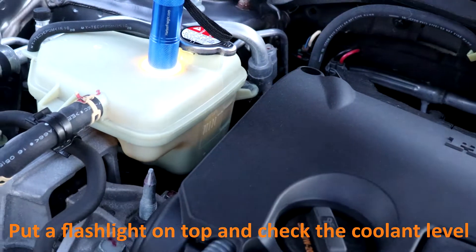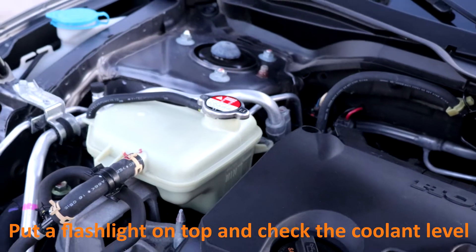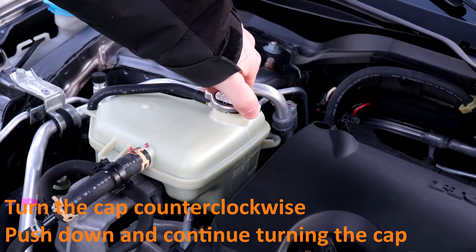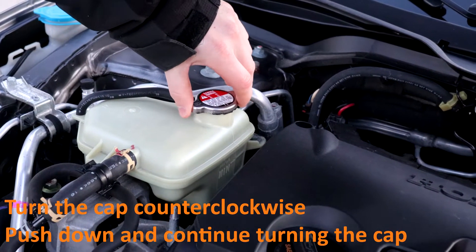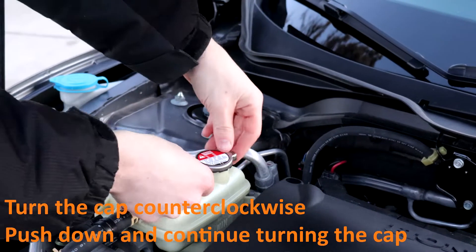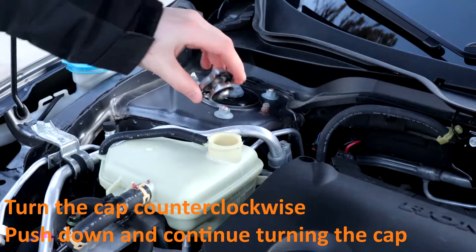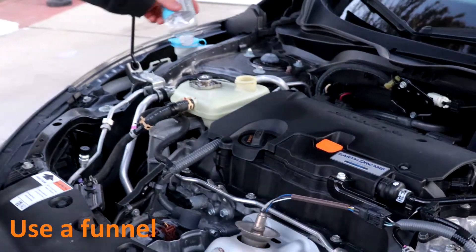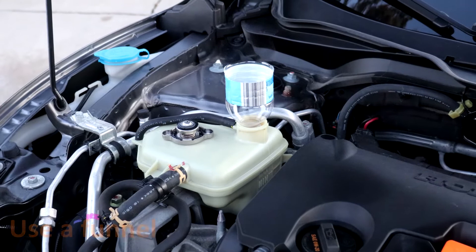In this case it's low, so simply turn the cap counterclockwise and let all the pressure escape. Once that's done, push down on the cap and continue turning. Make sure you're using a funnel.